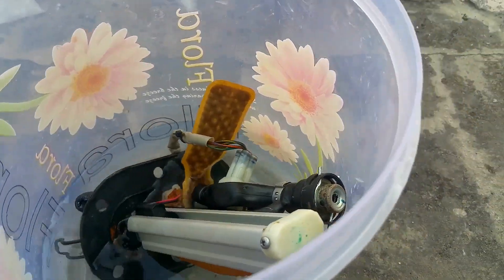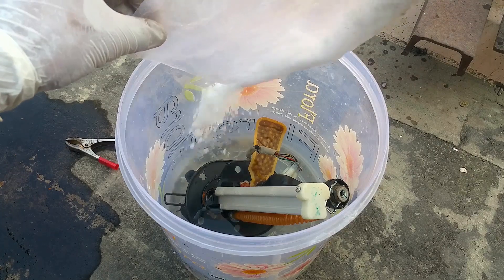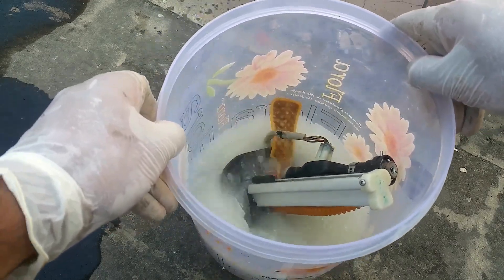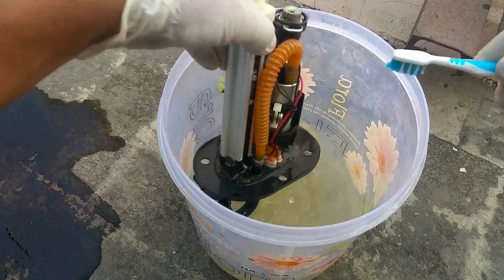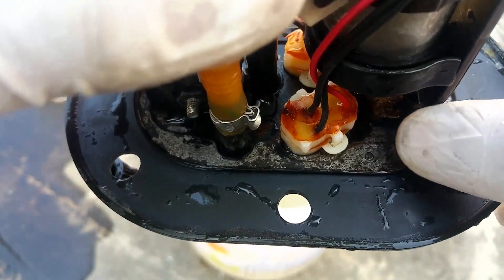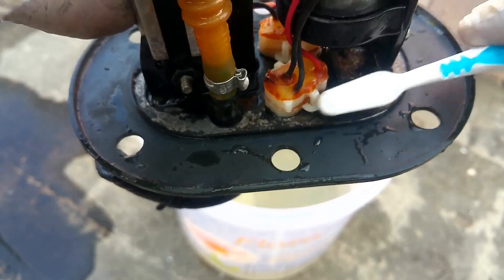Now I'm going to remove the rust that has formed on the bottom of the fuel pump. We're going to dip it inside the solution in the bucket and add some caustic soda to it as well. Make sure to dip the fuel filter too, but make sure the electrical connector is not dipped in the water. You can see the rust has started to disappear — keep it in the solution for another five minutes. Use an old brush to scrape off the upper portion. See, the rust has disappeared — it's just pure metal left. You can polish it using a brush.